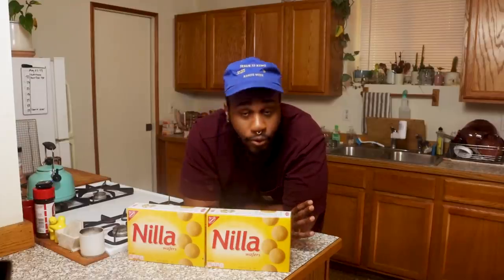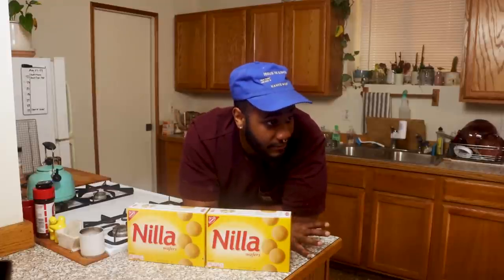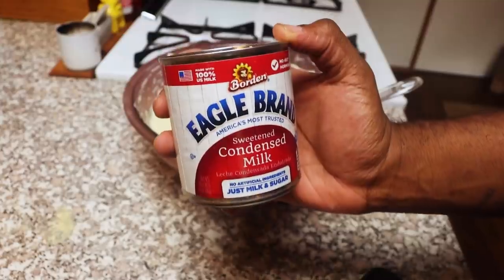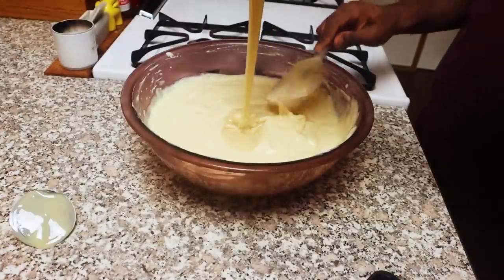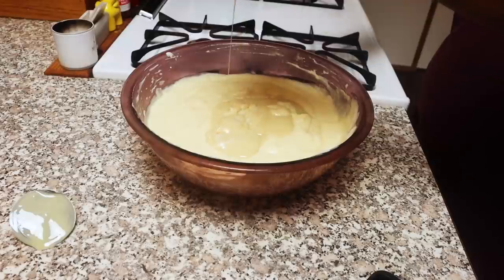Allow that to cool for about 15 minutes, stirring occasionally — watch a little TV, come back and stir. Once it gets to room temperature, add your can of sweetened condensed milk and stir that up. When your pudding gets to room temperature, we're going to start making the whipped cream.